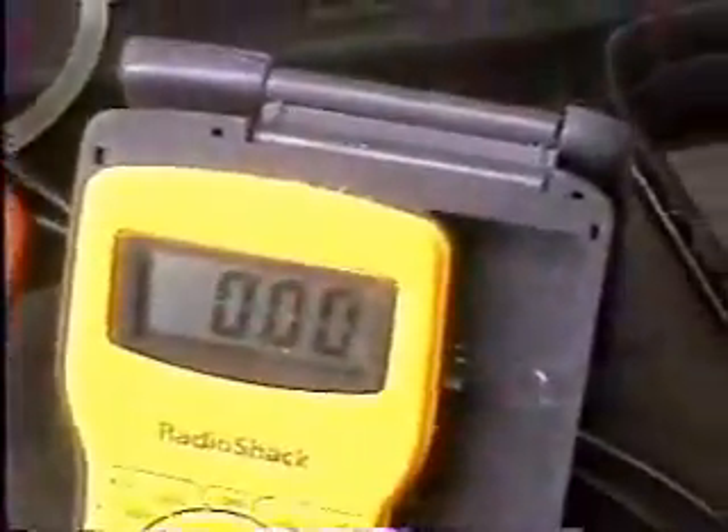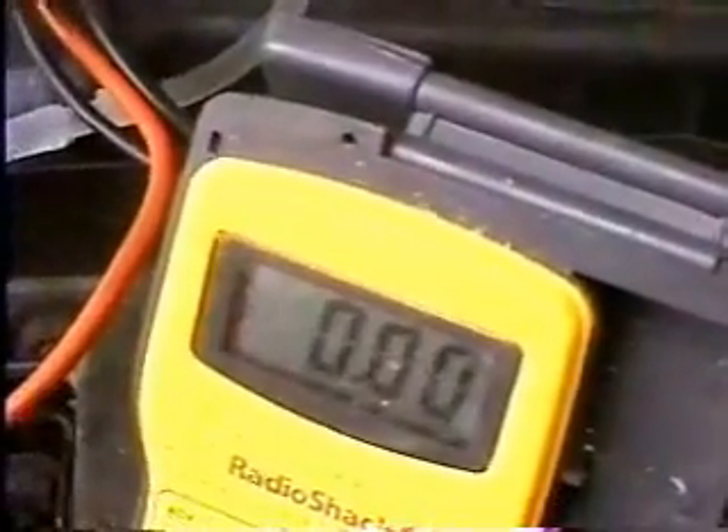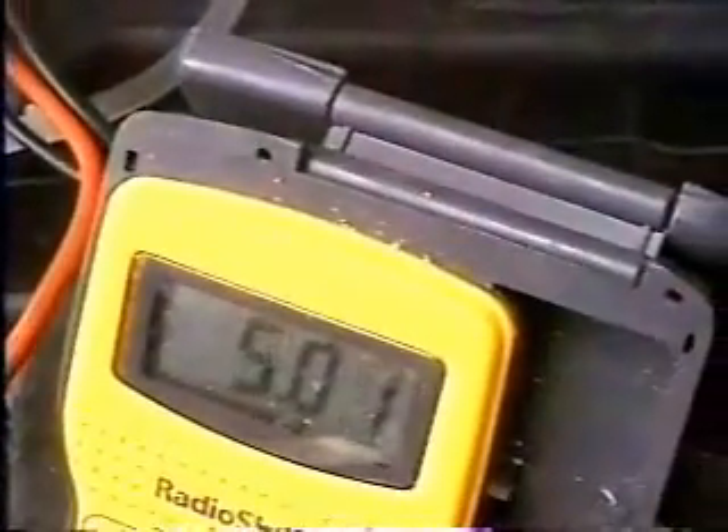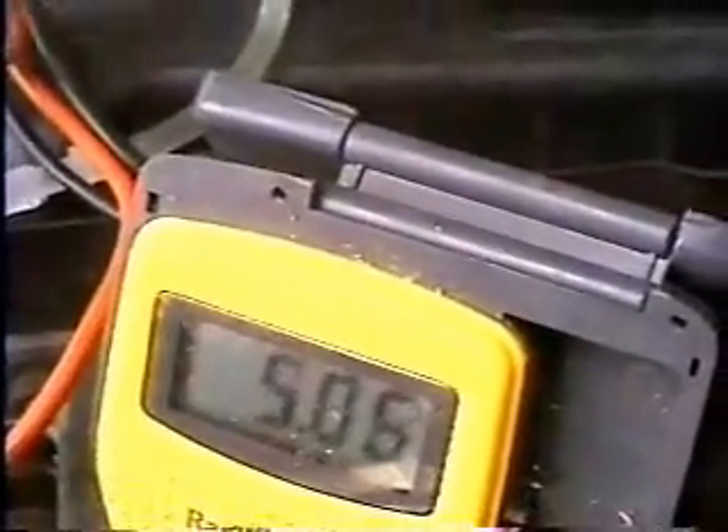Now the unit is turned on right now, but of course the engine is not running. As you can see, we right now are showing zero volts. But if we put the positive side of a multimeter to it, right now we're conducting approximately five volts DC to the unit.